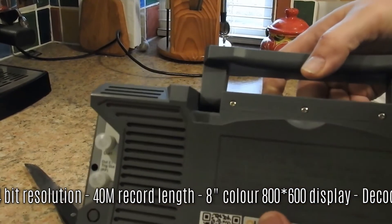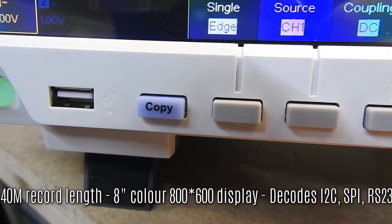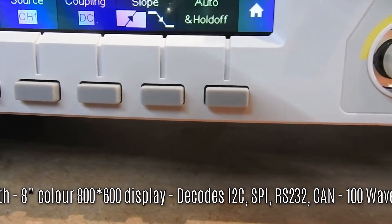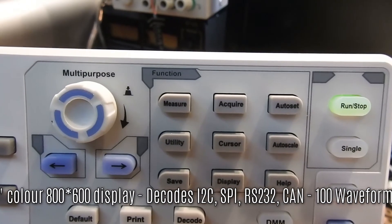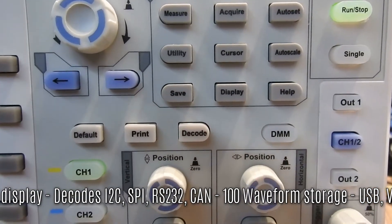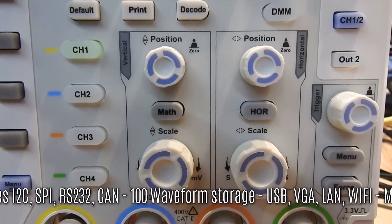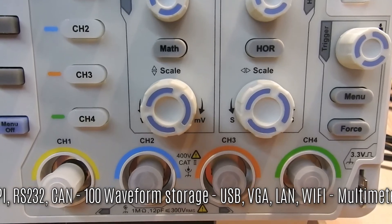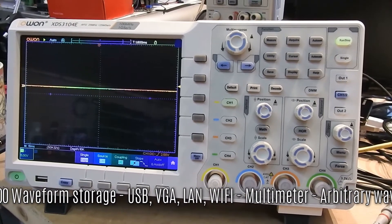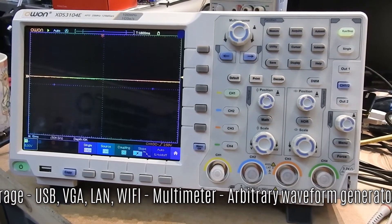Then we have signal outputs for the waveform generator. Nothing on the bottom. Sturdy handle on the top. We'll go through the buttons — along the bottom and side of the screen there are buttons for various functions. At the top we have our multi-purpose button, a whole array of controls, run and stop and single. Then we have the position controls, whose use depends on which channel you're working on, and the four channel inputs. Right now there's only one scope trace showing, but that's easily amended.